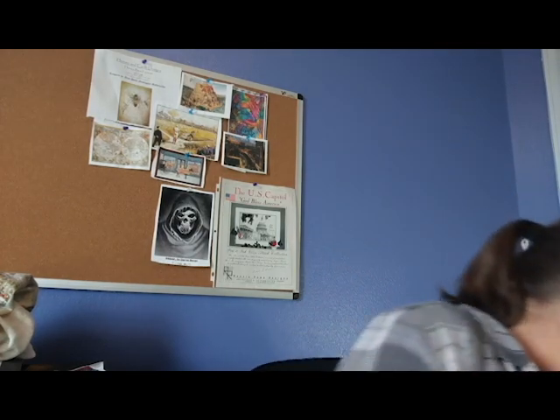I left the birds uncovered — they may be a little loud, I'm sorry. Birds, settle down. Okay, I covered the birds up; they were getting a little too loud. So, next piece — I got some more work done on Reaper.